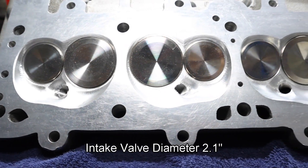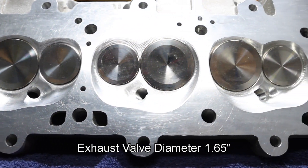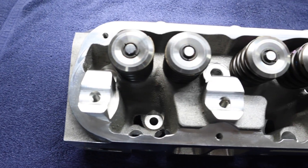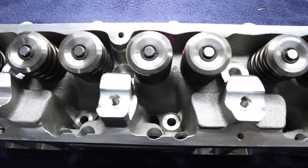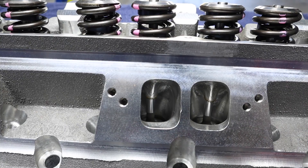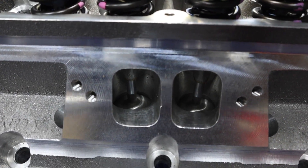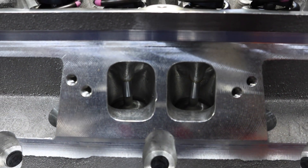The intake valve diameter is 2.1 inches, and the exhaust valve diameter is 1.65 inches. There is a total of 63 cc inside the combustion chamber, which is heart-shaped. The recommendation for these is that the assembled heads, as we got them with either solid or roller rockers, should be good up to 0.650 lift.